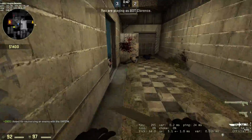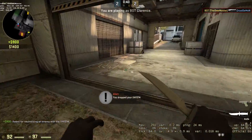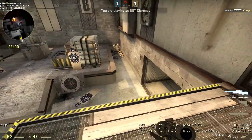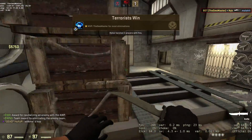So can you get VAC banned for this? Absolutely not — you cannot get VAC banned for this script. To get VAC banned, you need to have modified the game files to get an unfair advantage, or use an external program which modifies the game values or files.